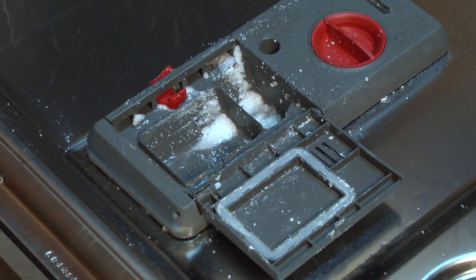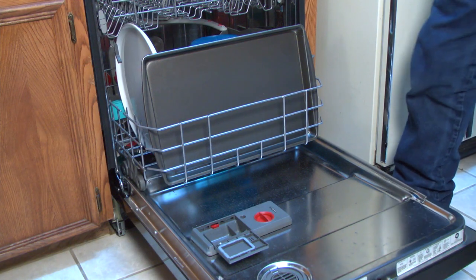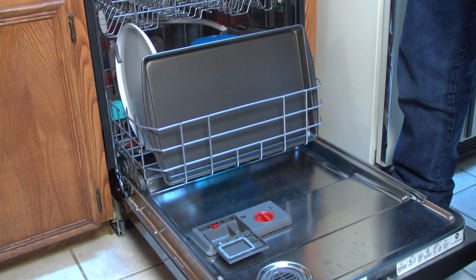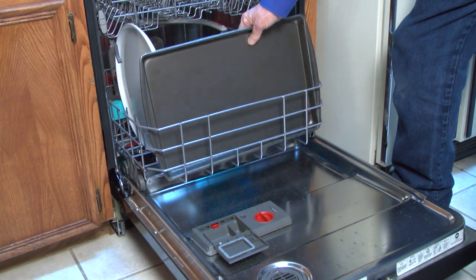If there's still detergent in the cup when you open the door, a dish might be blocking the detergent dispenser during the wash cycle, preventing the soap from dispensing. Avoid blocking the dispenser when you load the dishwasher.